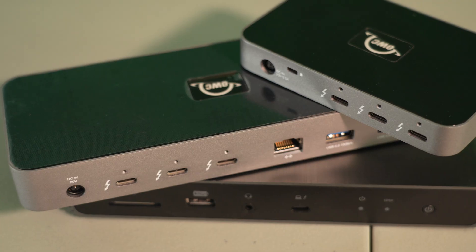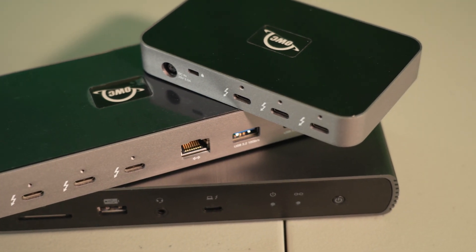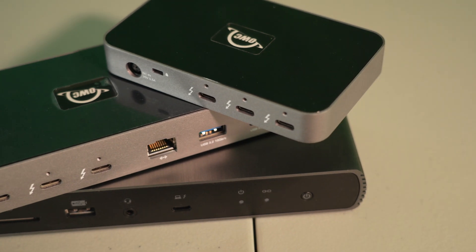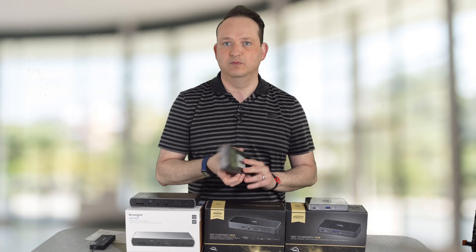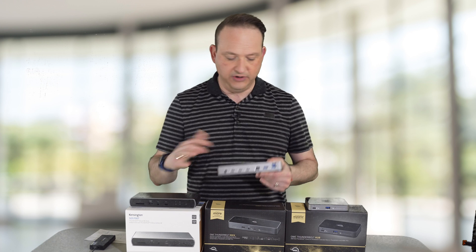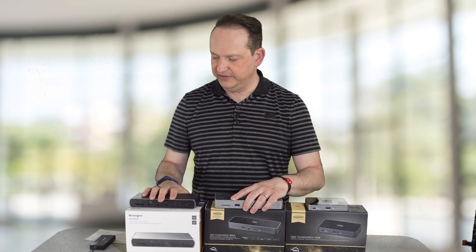So these are the best three docks I can find on the market. There are a ton of docks out there, but I had a really hard time finding a Thunderbolt dock that gave you more than just one Thunderbolt port. I like how all of these give you three Thunderbolt ports, plus the expansion of additional ports on the two full docks.